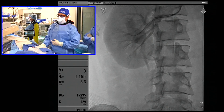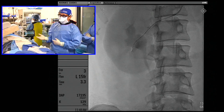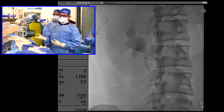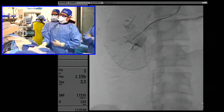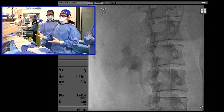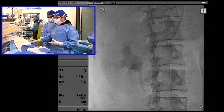We have our microcatheter in position. This is an 014, 200-centimeter Fathom wire, which works really nicely with the Scepter. You really need to use an 014 wire or smaller, which is pretty typical in our lab — we use 014 and 016 wires often. The Ultimate shape is great because we use it for liver, kidney, et cetera, and you can see how nicely it cannulated — that was not an issue at all.